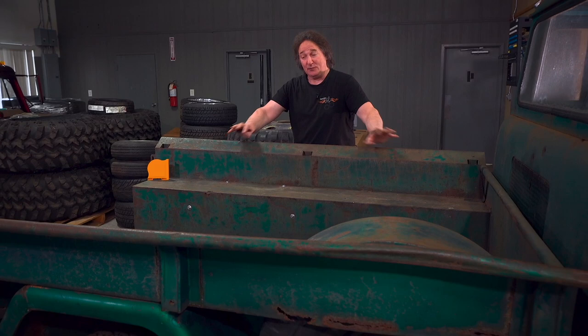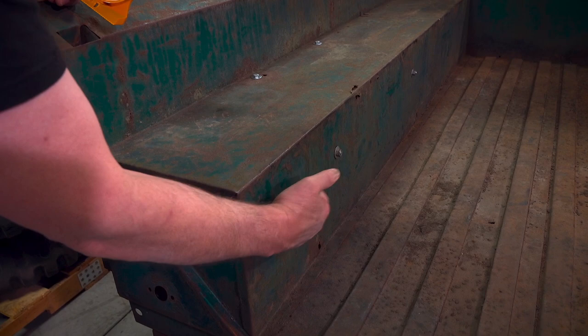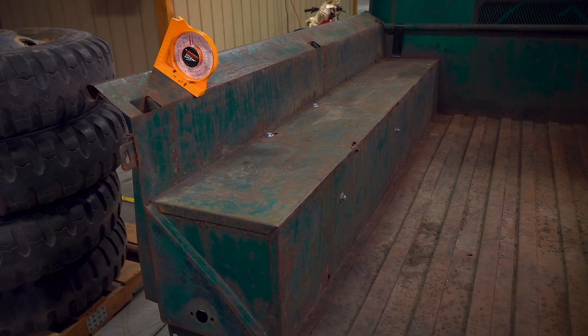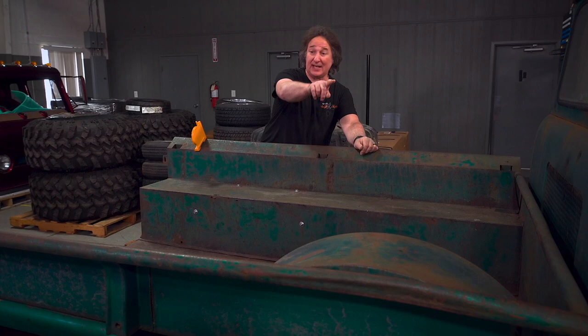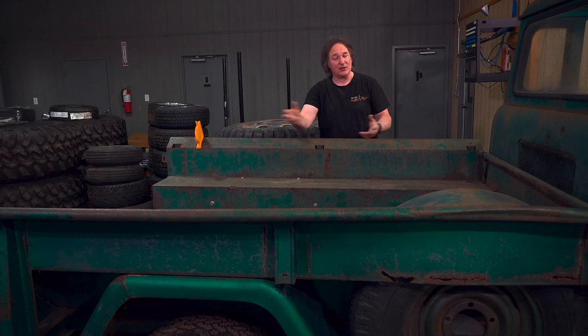If you take a fabricator mindset to this, a quick look at the original bedsides reveals they started with a single flat panel and made one, two, three 90-degree bends and one 30-degree bend at the top — an easy panel to make on a sheet metal brake. Then weld a new piece of tubing on the outer bedside, utilize your stock stake pockets, and you've got a new replacement original-style bed in half the time it would take to fix all the old damage. From a time and money standpoint, that's the best approach.